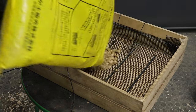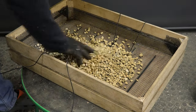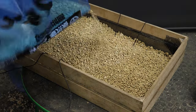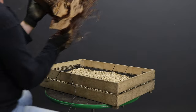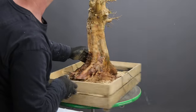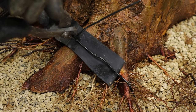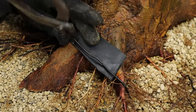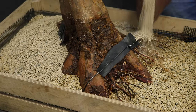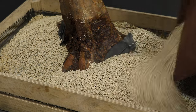I exclusively use pumice to grow collected trees into. In the bottom drainage layer I use the medium particle size, and for the middle zone I use the small particle size of pumice. I like to use rubber from a tire inner tube to protect the roots where the wire makes contact with them. I then fill the remainder of the container with fine pumice. The potting of the tree is now completed.